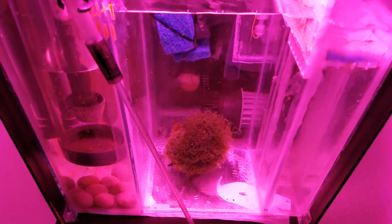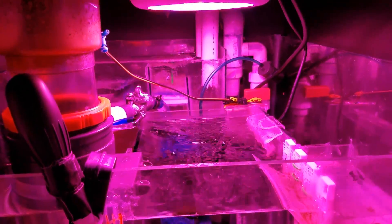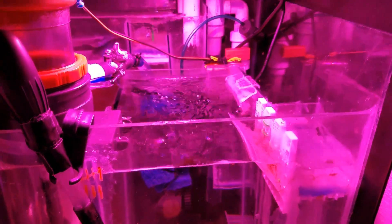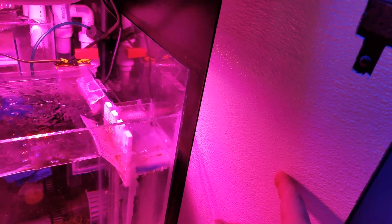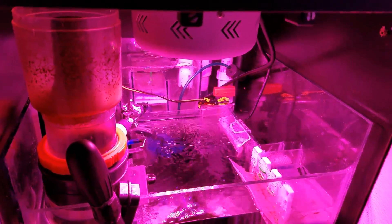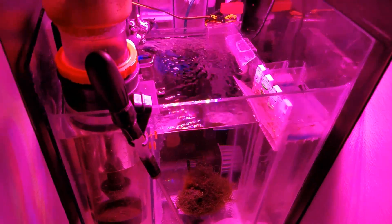Everything's working out as I hoped. Chaeto's turning, water flow is really good, and I'm starting to get a really healthy copepod population in here. I put FRP on the inside of the door so that when it's closed I reflect more of that light back in. Anytime that light hits a black surface it gets turned into heat, so as long as I'm bouncing it around it'll hopefully eventually find the Chaeto or some other surface to dissipate onto.